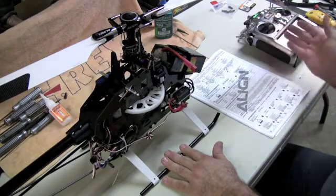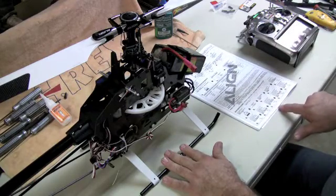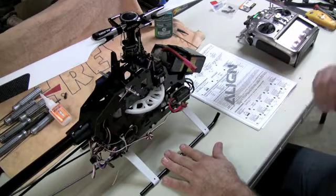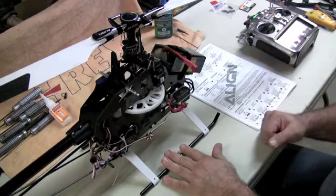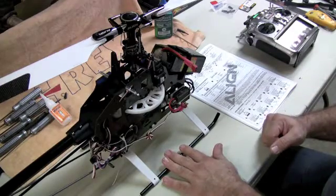The programming sequence is right at the bottom on page 32. This is the Align T-Rex 550 Pro V2, and this is how you set up your stock Align ESC. Thank you.